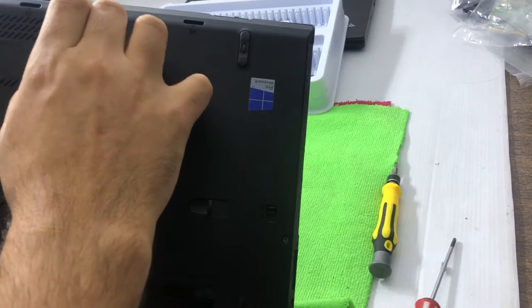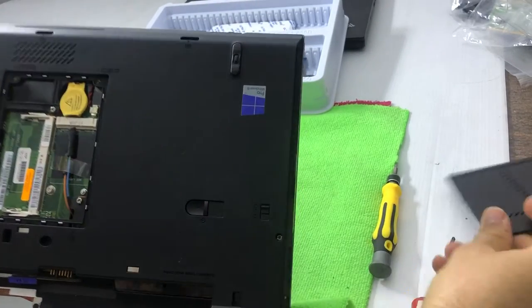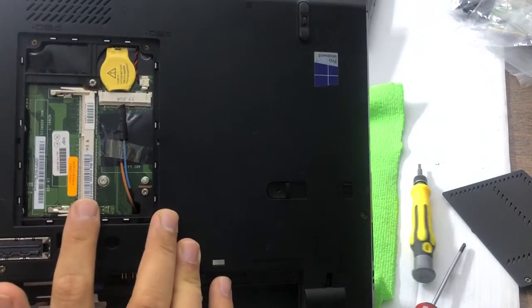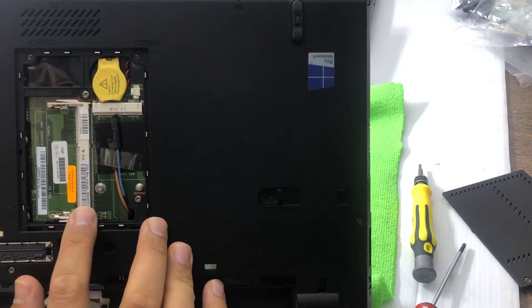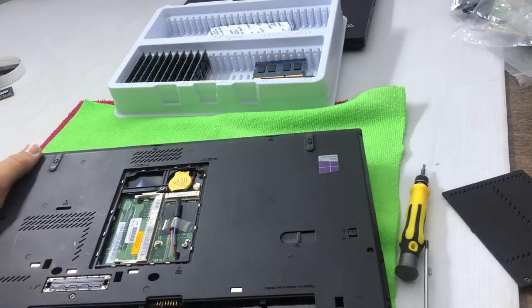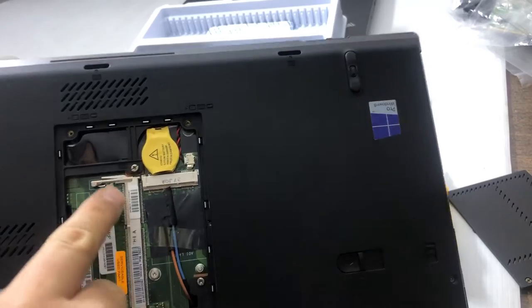After loosening the screws, remove the back panel — and it is removed. Now you can see there is one RAM slot here. I'll show you where the other slot is, because in these models the second slot is a bit hidden. You have to open two more screws under the keyboard.